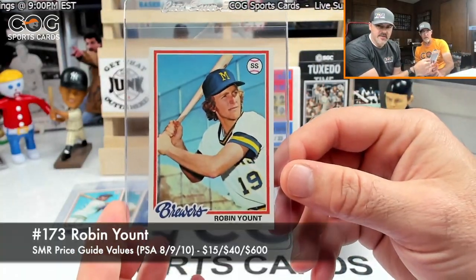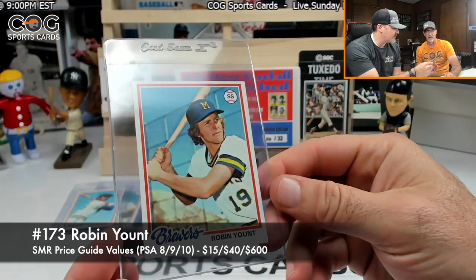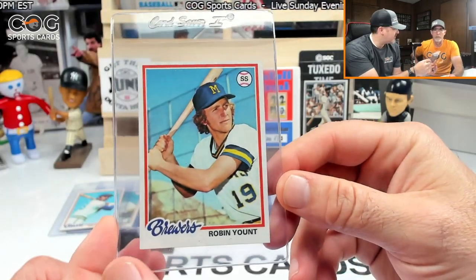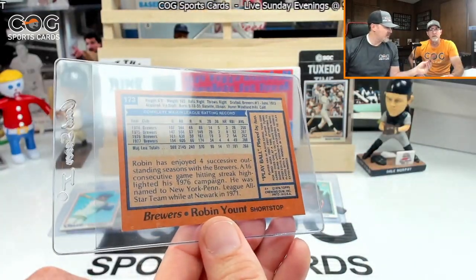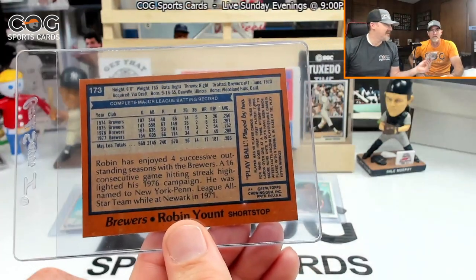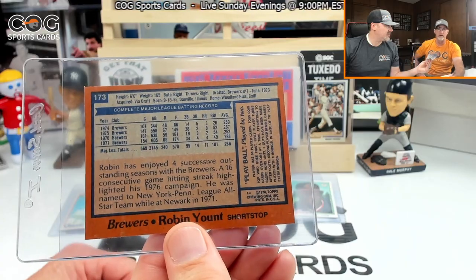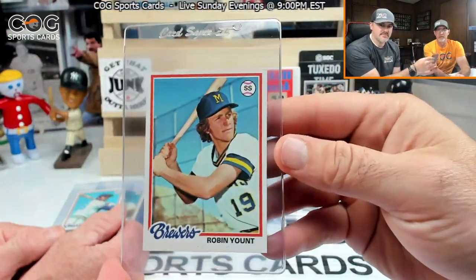Oh baby, very nice! Nice, good-looking card. I don't remember that card — that's pretty neat. He's got the rules on the back. Card 173, let's see what he's worth — probably a little bit, decent. Nice, cool card.